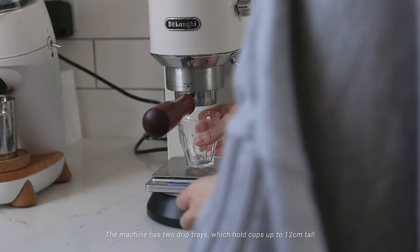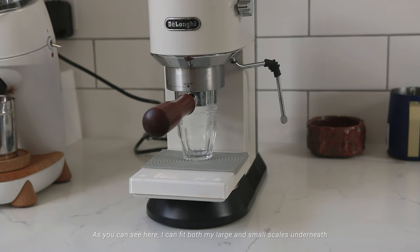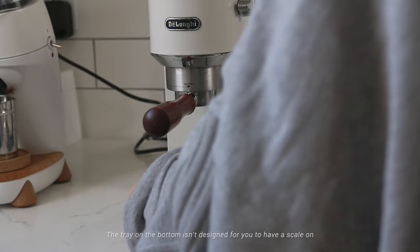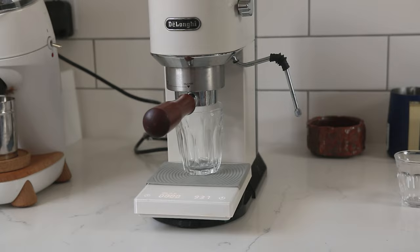The machine has two drip trays which hold cups up to 12 centimeters tall. Instead of tall cups, I usually place a shot glass or a cup underneath. As you can see, I can fit both my large and small scales underneath. The tray on the bottom isn't designed for you to have a scale on, so if you use a small scale it wouldn't be level — that's why I use my large scale if I use the tray on the bottom.